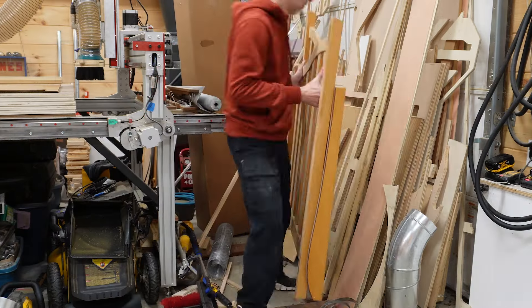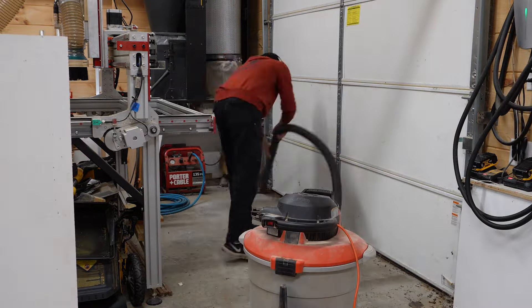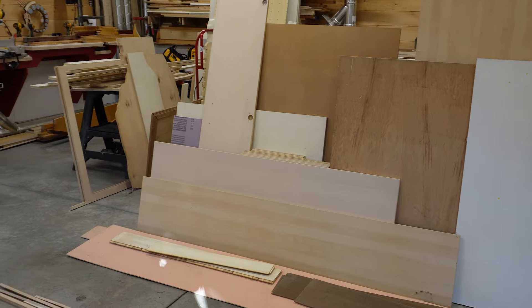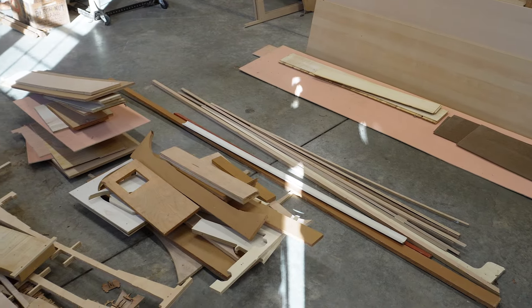And it all starts by clearing out this area. There was a ton of material stashed away in that corner, and seeing it all sorted gave us confidence that we'd have enough pieces to build a new sheet goods lumber rack.